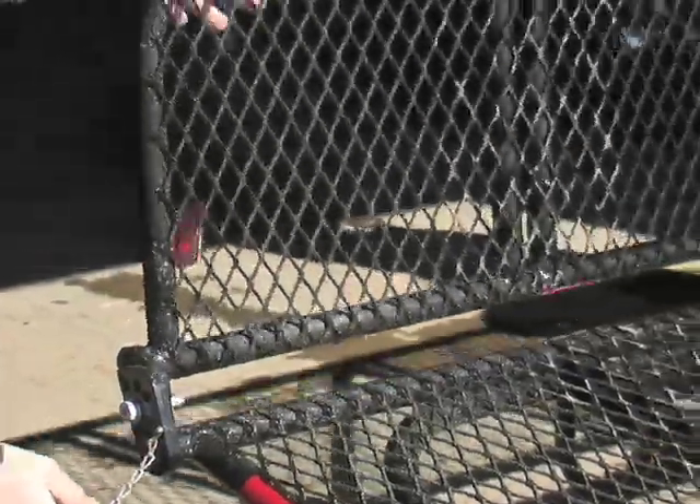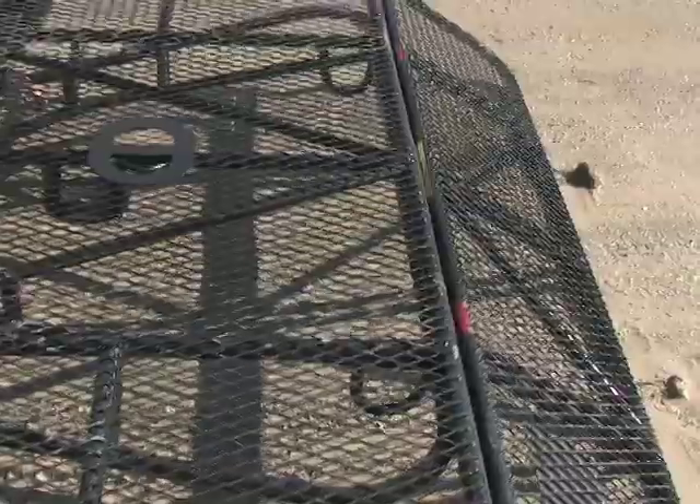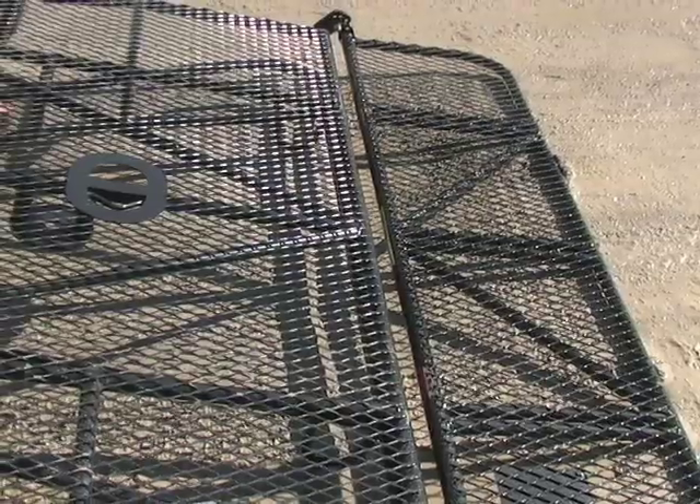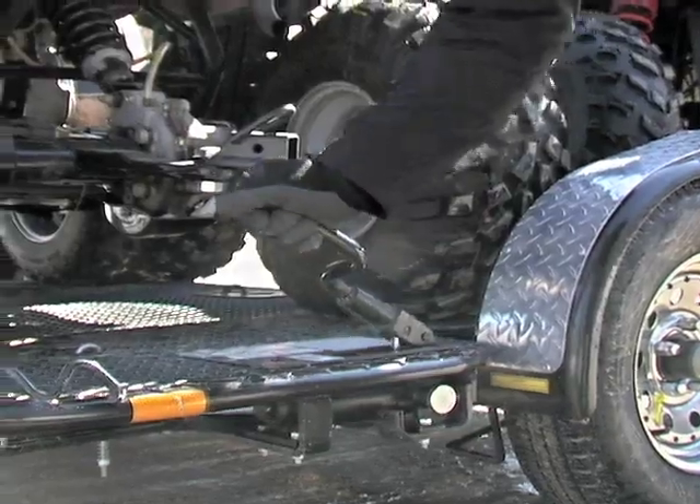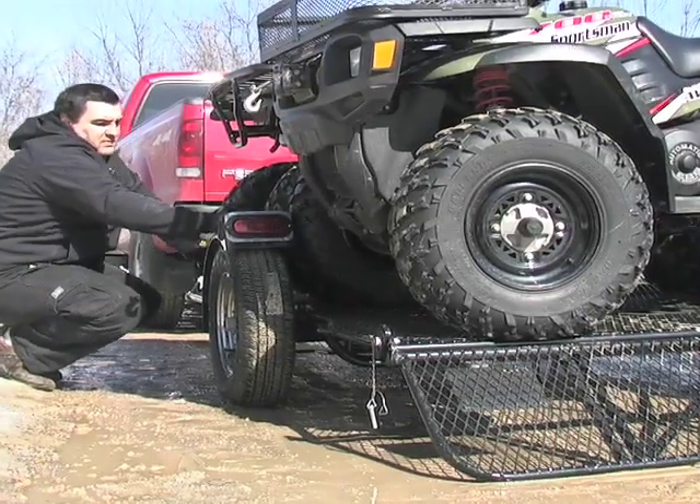Unfold the gate and drop the hydraulic lift — just like that, everything's set for simple ride-on loading. No ramps required. When you're loaded up and tied down, give the hydraulic handle a few pumps.